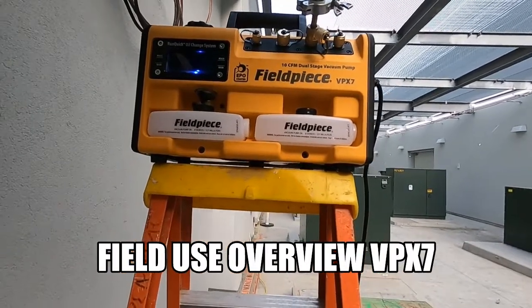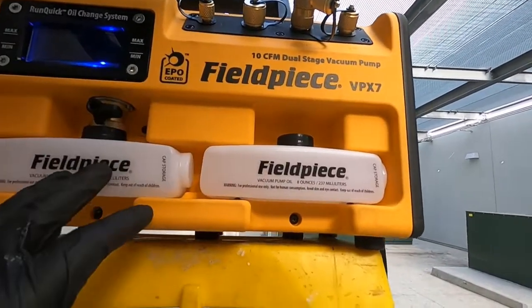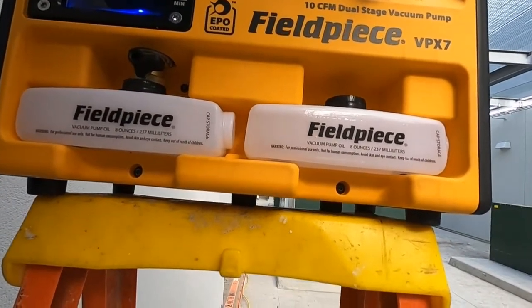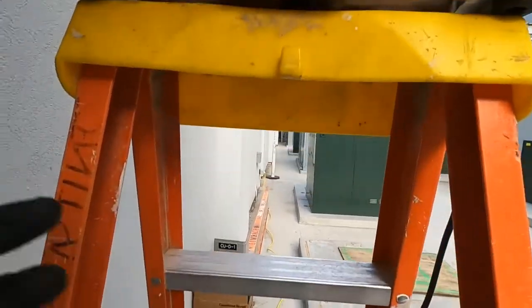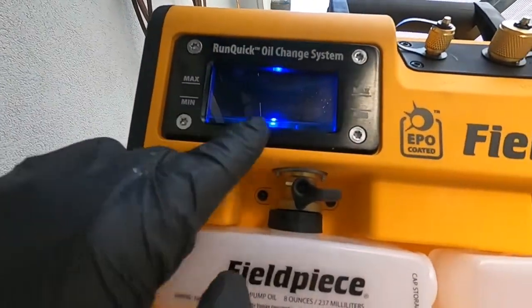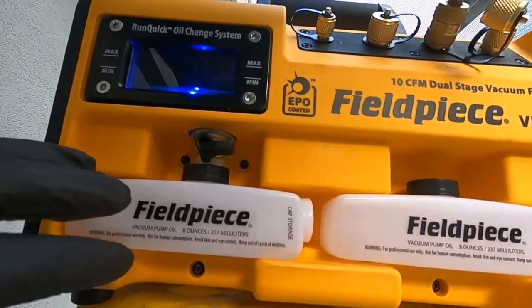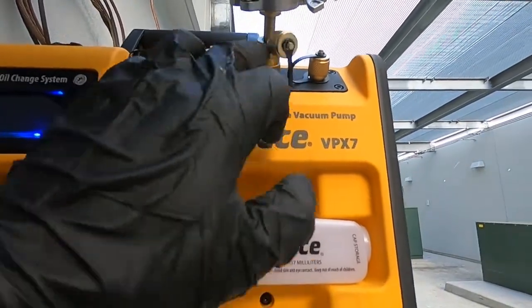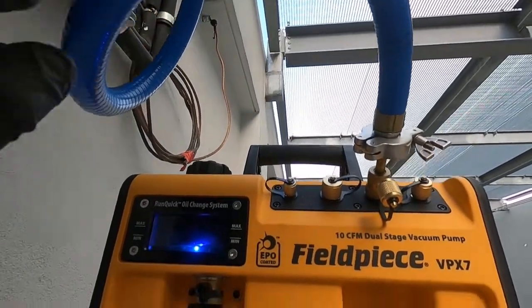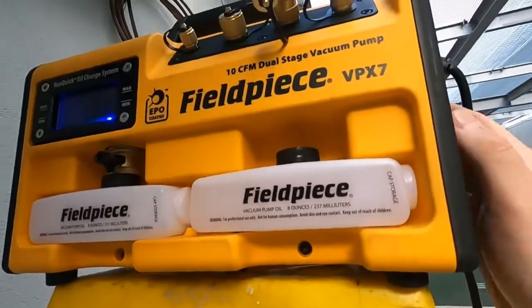Here's a little infield use of the Fieldpiece VPX7. I did a review on it not too long ago — that was just an overview. This time I'm finally getting to use it. I have it on a ladder because it won't reach. Don't mind the oil level — this is not flat ground so it's kind of tilted. Got it connected here, 3/8 inch, going up, using the AccuTools blue vac hoses. Let's turn it on and see what it sounds like on startup.